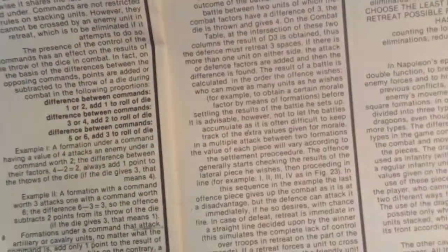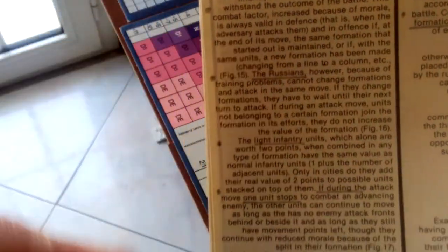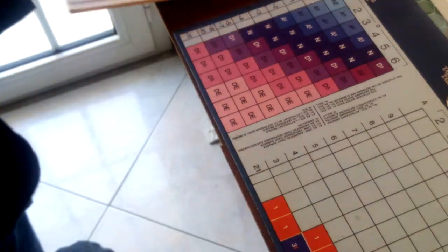You also get a rule booklet — standard International Team, in four languages. The English rules are only about 12 or so pages long, not too many. I've annotated it because the paragraph style makes it difficult to find something. Paragraphs are not broken down, so I added bullet points to help find relevant sections. That's all the English rules.